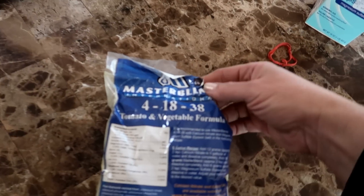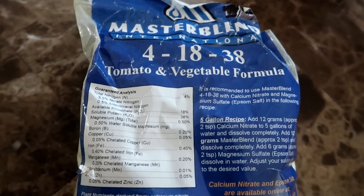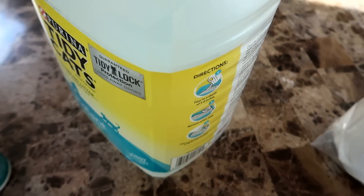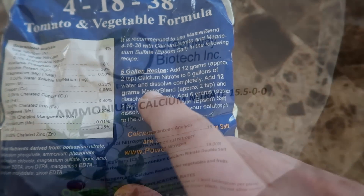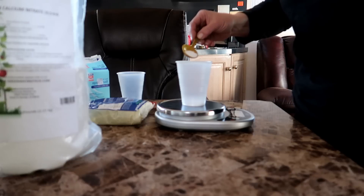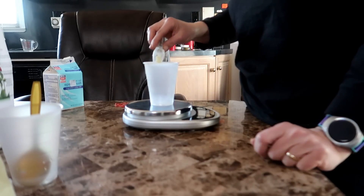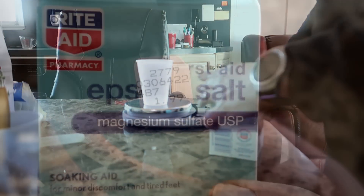For fruiting or flowering plants such as cucumbers or tomatoes, I like to use the Master Blend formula. This is a little more complicated since it has three parts to be mixed, and the recipe on the bag gives the amount for five gallons of water. I use a kitty litter plastic container and measure two and a half gallons of water, then add half the recipe amounts. Following the recipe at half measurements, I add six grams of calcium nitrate and dissolve it completely, then six grams of the Master Blend 4-18-38 formula, then three grams of magnesium sulfate, which is marketed as Epsom salt. Each component needs to be dissolved in water.